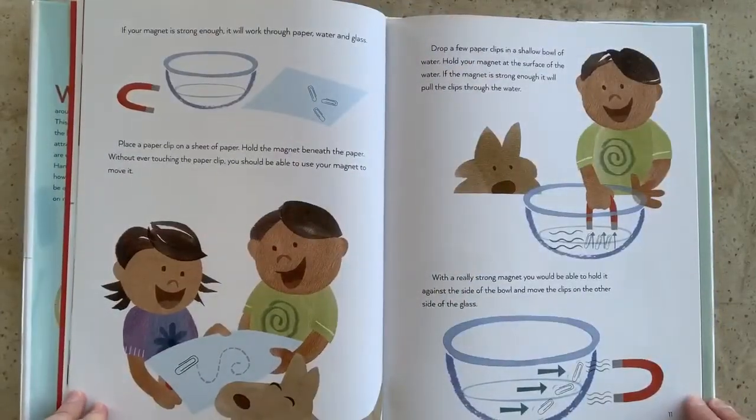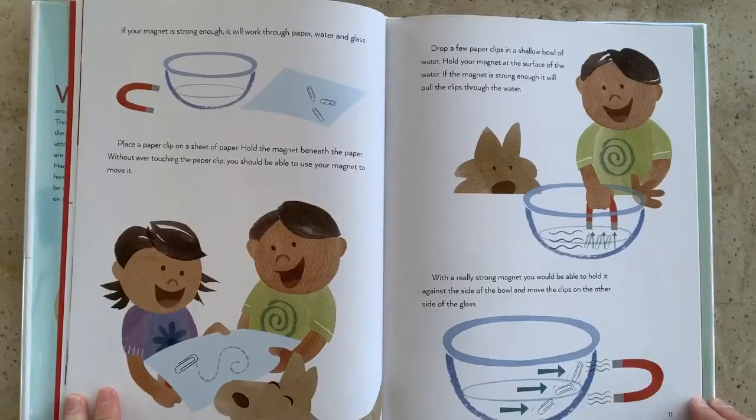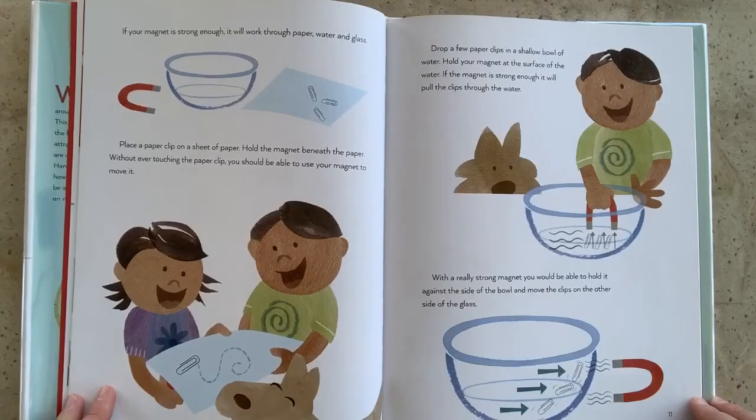If your magnet is strong enough, it will work through paper, water, and glass. Place a paper clip on a sheet of paper. Hold the magnet beneath the paper. Without ever touching the paper clip, you should be able to use your magnet to move it. Now drop a few paper clips in a shallow bowl of water. Hold your magnet at the surface of the water. If the magnet is strong enough, it will pull the clips through the water. With a really strong magnet, you would be able to hold it against the side of the bowl and move the clips on the other side of the glass.